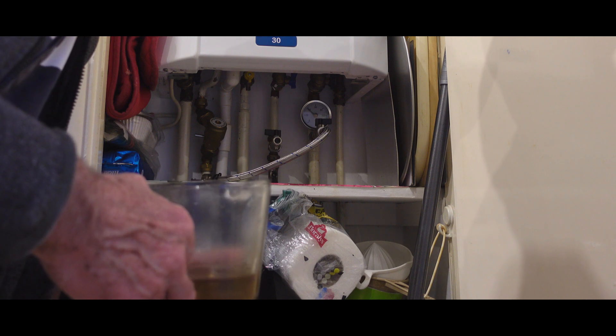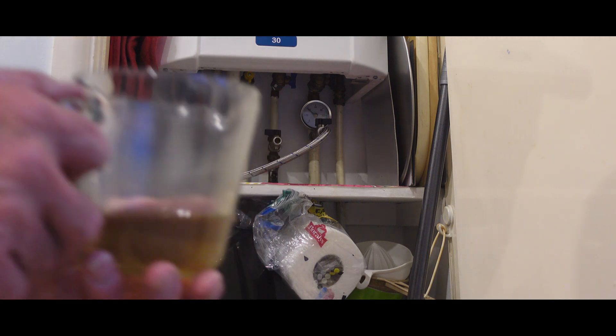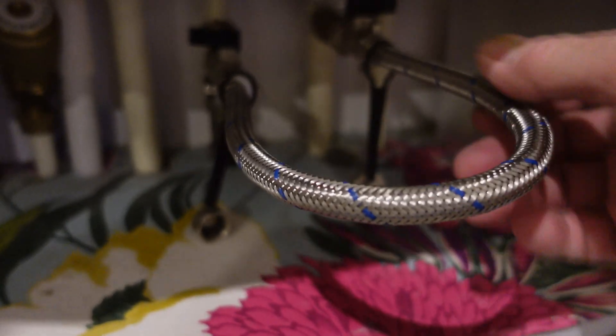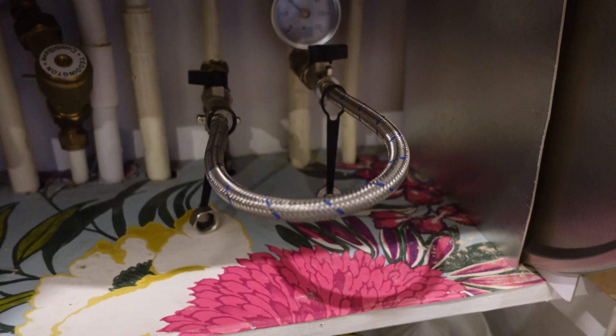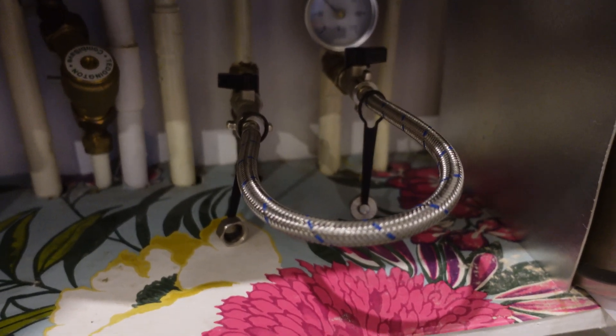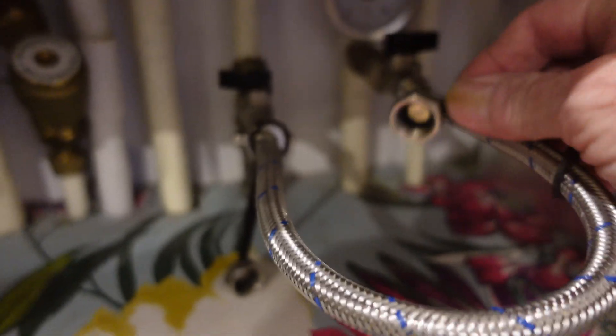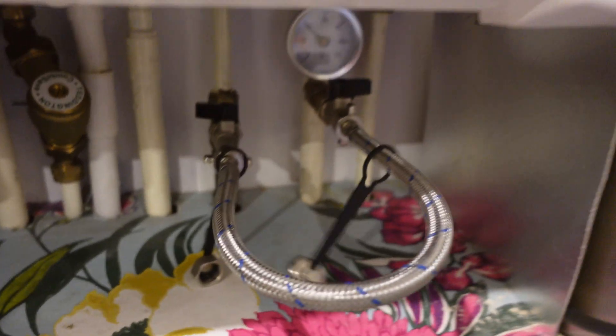Another way to drop pressure is to use the air valves on the radiators and drain it out of those. I've put my filling loop back on because I like it connected and ready for a quick top-up when the pressure drops — being a lazy devil. But ideally, as I say, don't do what I do: put the caps on.